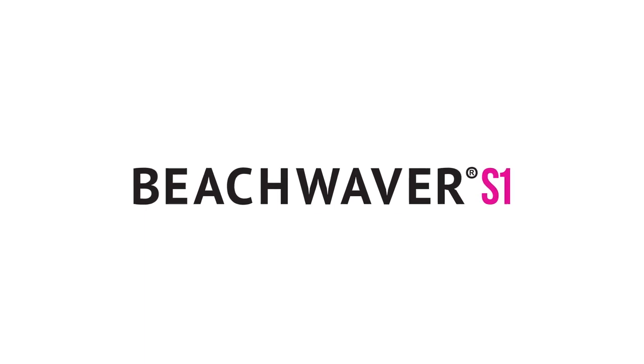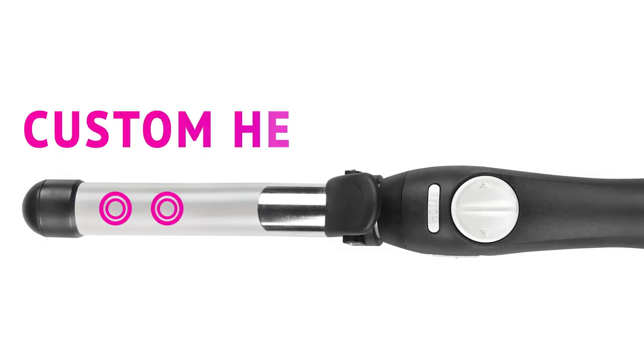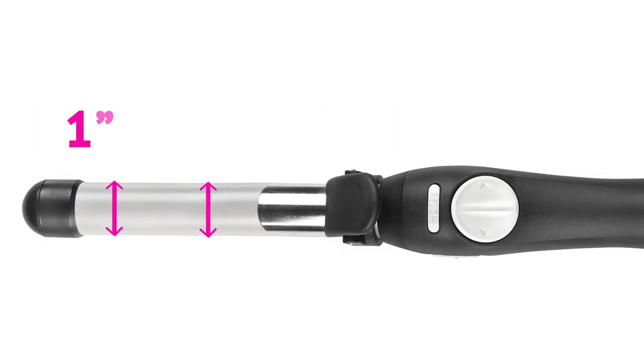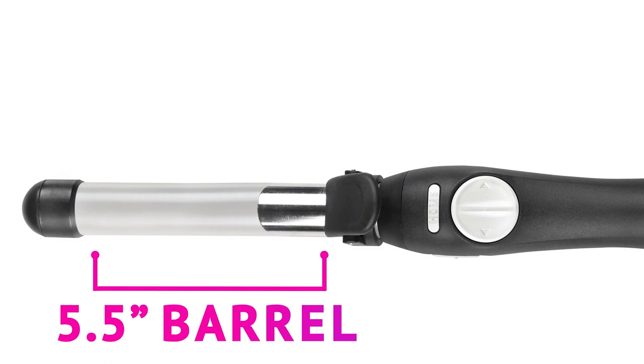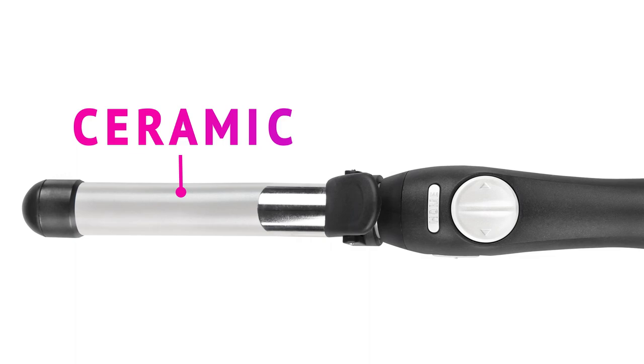This is the Beach Waver S1. The Beach Waver has custom internal heaters, a one inch barrel, five and a half inches long, has a 360 degree swivel cord, and is made of ceramic, which will protect your hair.